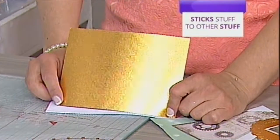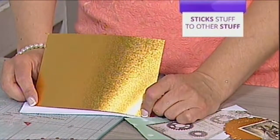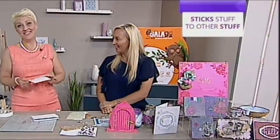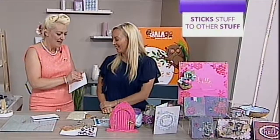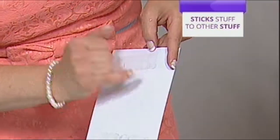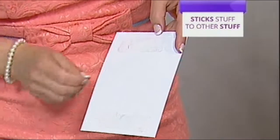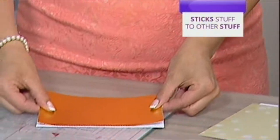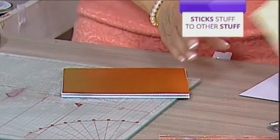Most double-sided tapes you would not be able to reposition — not at all. You'd use a red liner on that because it would take the layers off, but not with this one. You get that perfect straight edge every time, so there's no need for scissors because scissors always get stuck. You can always tear this — it's fabulous.